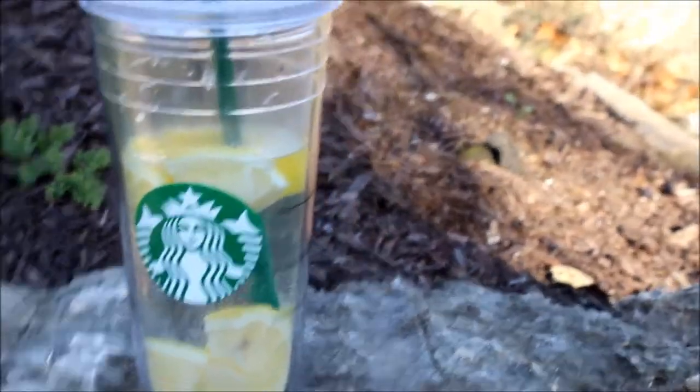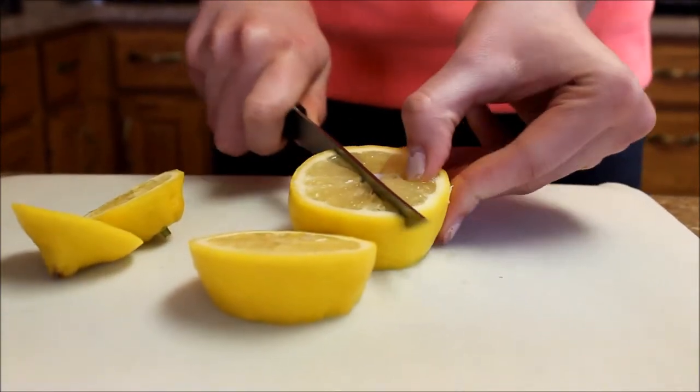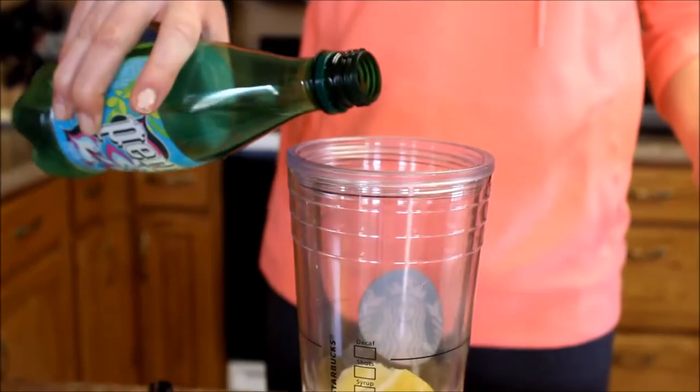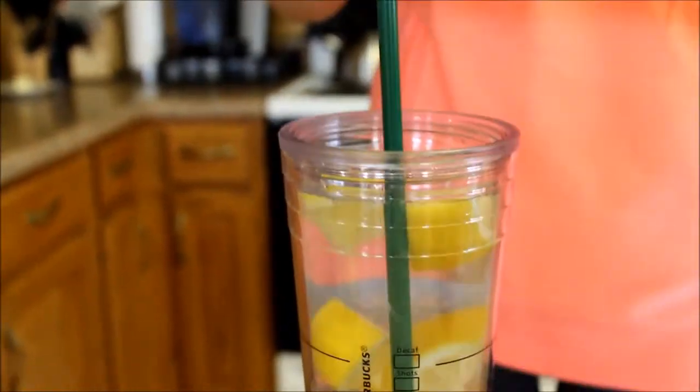I'm going to show you guys recipes that are really healthy and really good, some exercises that I like to do, my exercise routine, and some motivation. With the help of some of my tips, we can accomplish anything. For the first healthy recipe, I just have some sparkling lemon water. To make this, I just chopped up some lemon, filled up half my cup with sparkling water and half with regular water, mixed it all up, and it's delish.